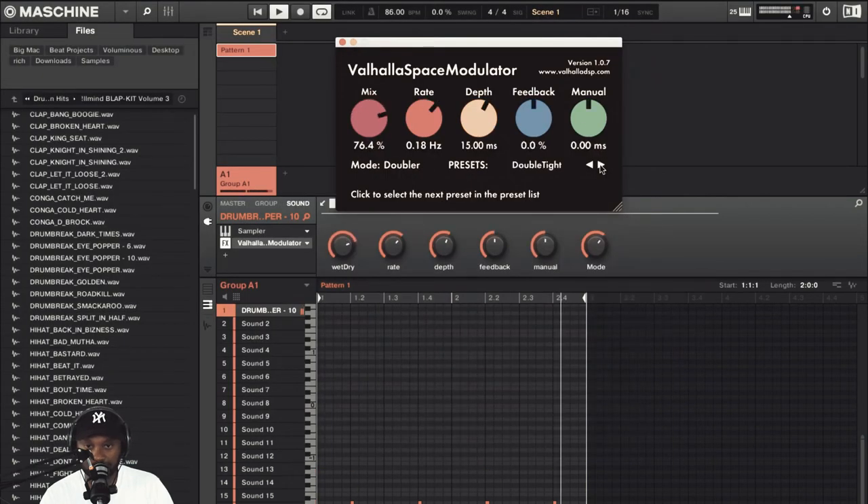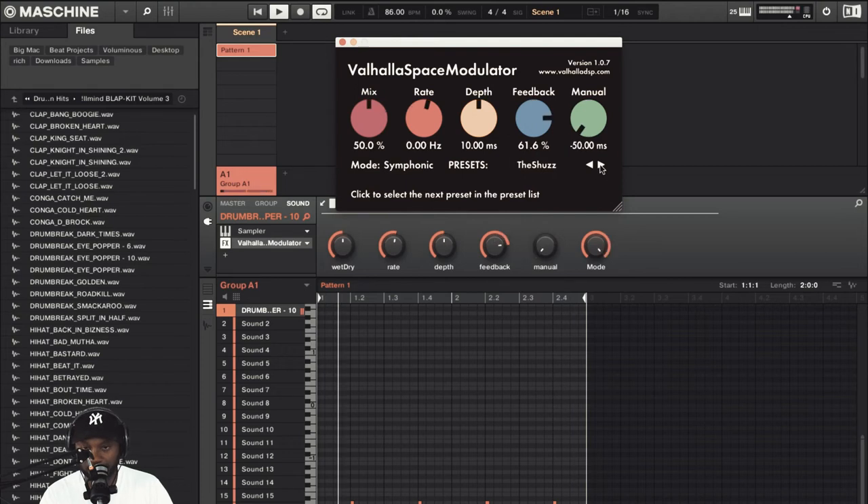Got the doubler preset. Just playing with the rate there. This one is called the Shuzz. Man, I love flangers — such a cool effect.